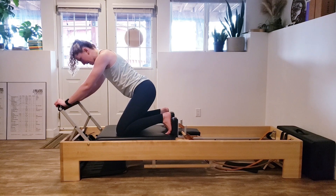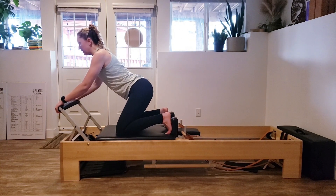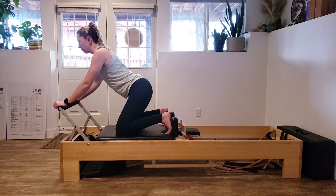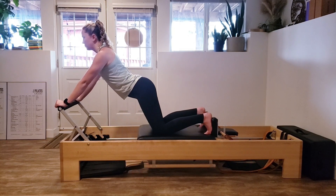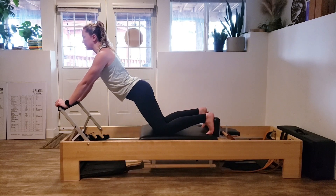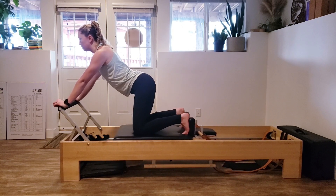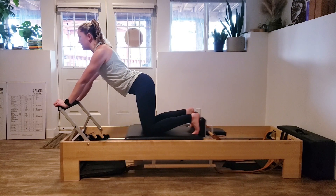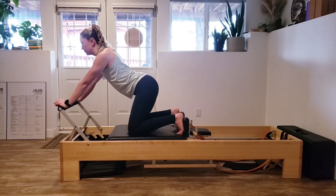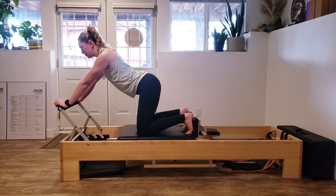Last one back in. Now instead of a round back, we're going to extend through our spine — a little more of an arch. Think about lifting your tailbone up. Squeeze with your inner thighs so your sits bones don't go out diagonally. Feeling nice and lifted through your chest, press out and pull in. This one should feel like the most range of motion you get because your pelvis is already in an extended position. Two more, and that last one.